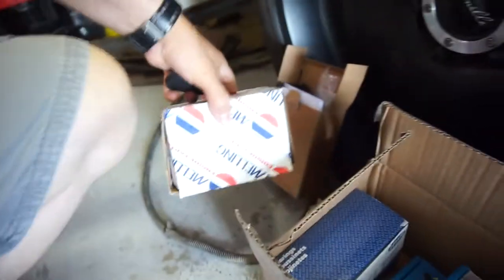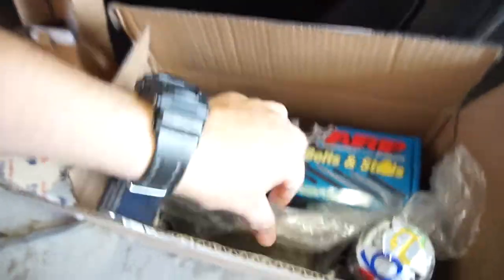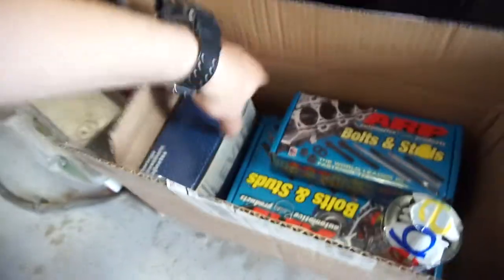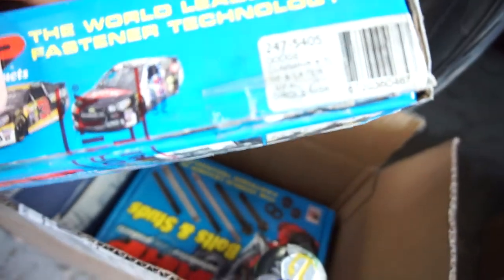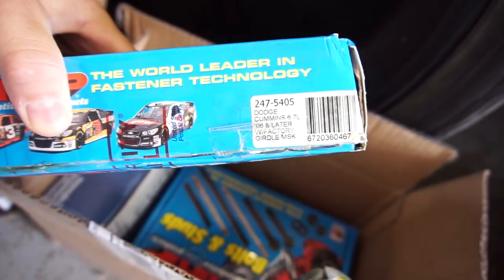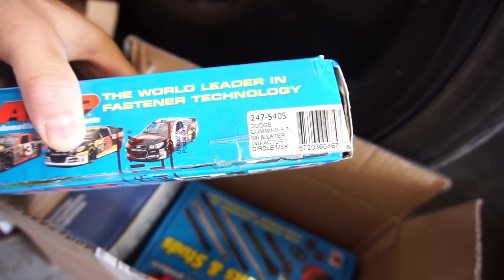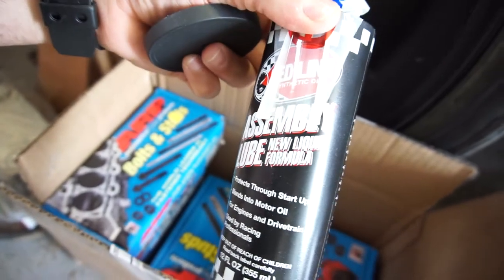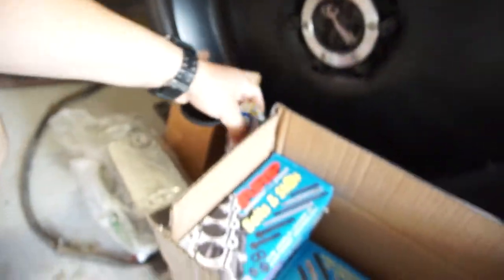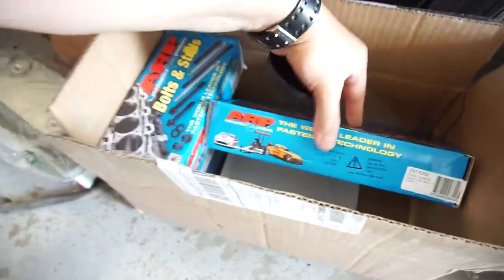So I got this Melling oil pump, an oil cooler, some Clevite crank bearings, some main studs — MSK, for '06 and later with factory girdle. Got those, and some Red Line assembly lube.